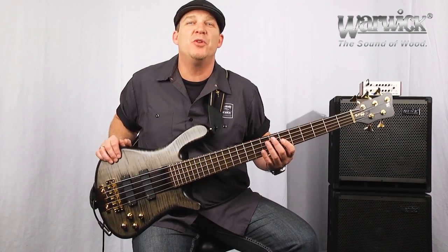Hello from Warwick. I'm product specialist and clinician Andy Irvine, and I'm here with the beautiful Streamer Stage 1.